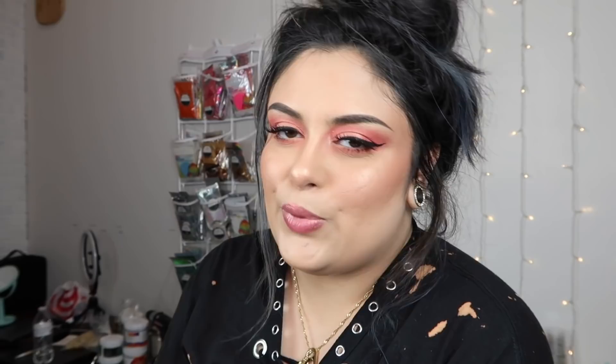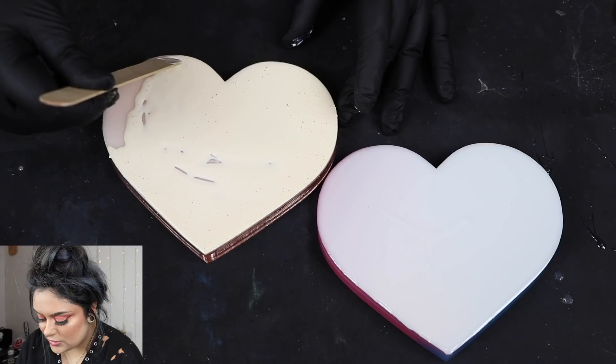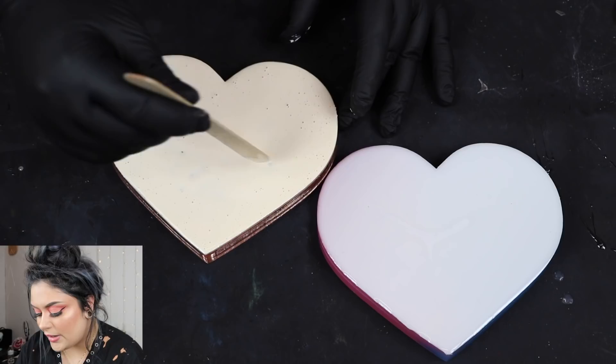You might be thinking that's a lot of liquid latex — it honestly is. The first time I used it I did a thinner layer and it just ripped. It wasn't able to pull the resin up because it wasn't thick enough and strong enough. I've found that pouring a glob in the middle and spreading it out is the best way to be able to pull the resin up.